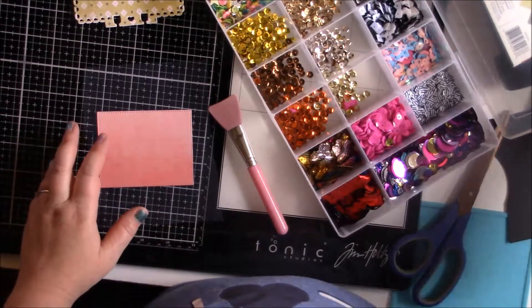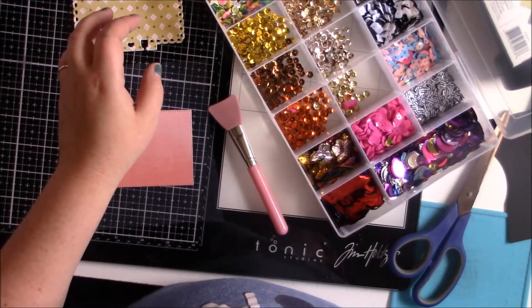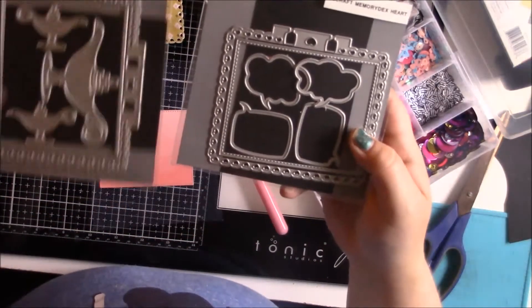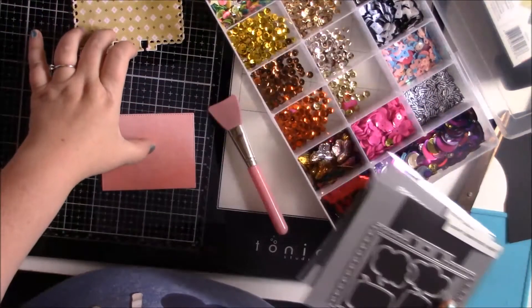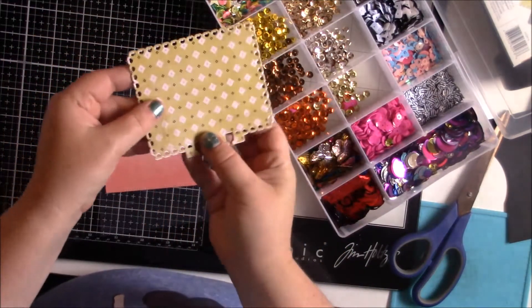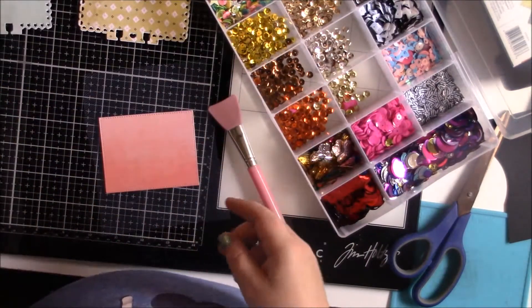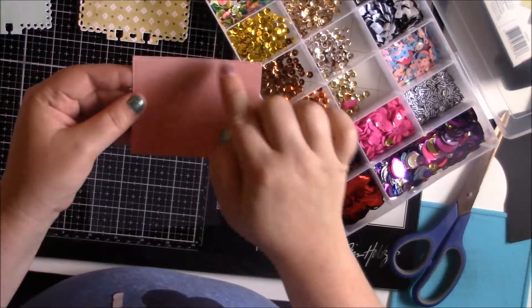I am taking a die cut using KS Crafts Memory Dex cards. I have a star one and a heart one, so I use those and I die cut these. I die cut the big one twice so I can do the back and the front, and I glued those together using art glitter glue.